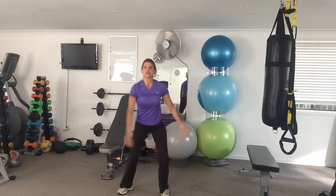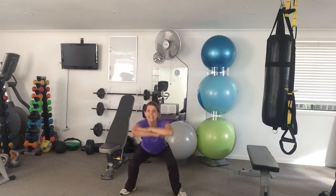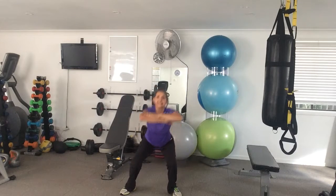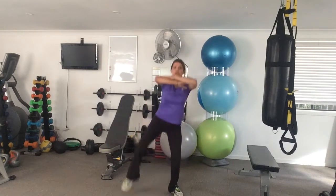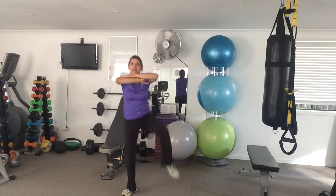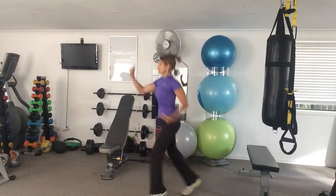You're going into sumo squats — elbows out, down, bring the elbow to meet the knee. You're doing 10 of those; left and right counts as one.